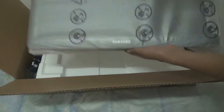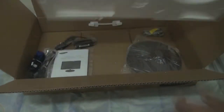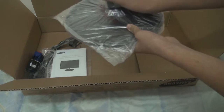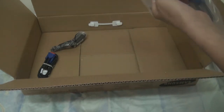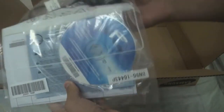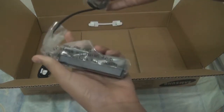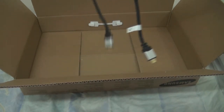Here we have the screen — let's set that aside. Okay, here we have the stand, the neck of the stand. And here's the power cable — that's so small — and a VGA cable, but I will use an HDMI cable that I have here.